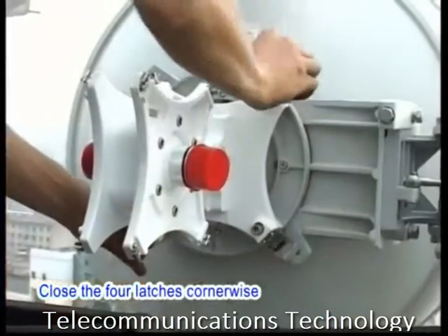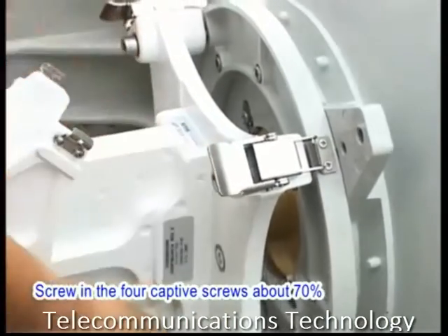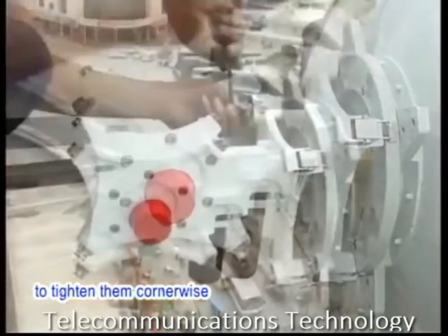Close the four latches cornerwise. Screw in the four captive screws about 70% on the hybrid coupler and use the hex key wrench to tighten them cornerwise.